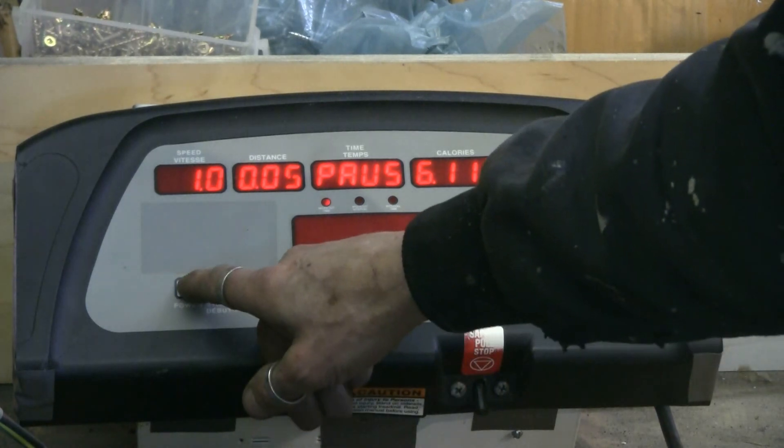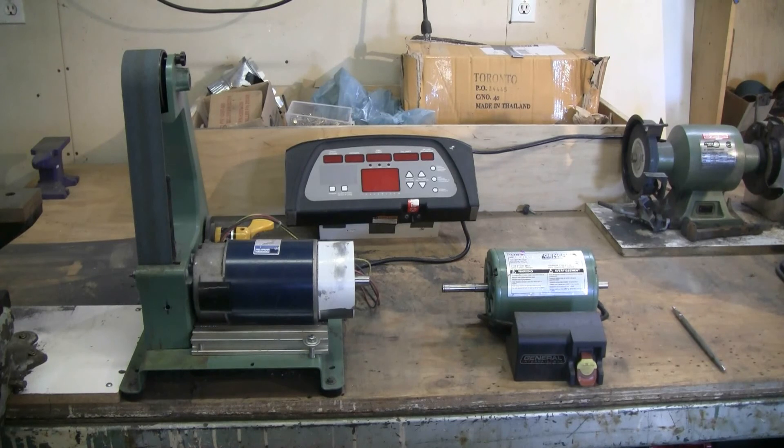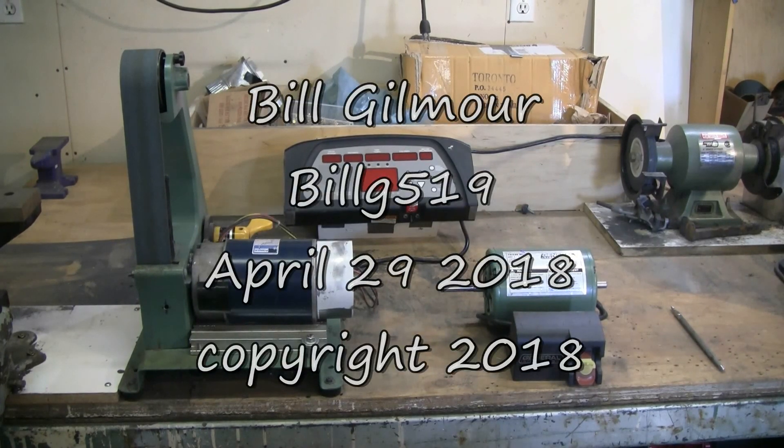Pause, then power off. I feel that this mod is a big upgrade that's made my little belt grinder a lot more useful and a lot more versatile. Treadmill motors can be very, very useful. Thanks for watching, and I hope this little mod was interesting.